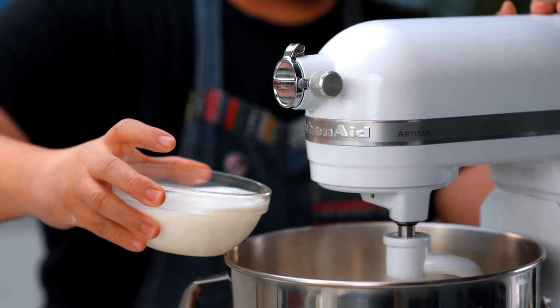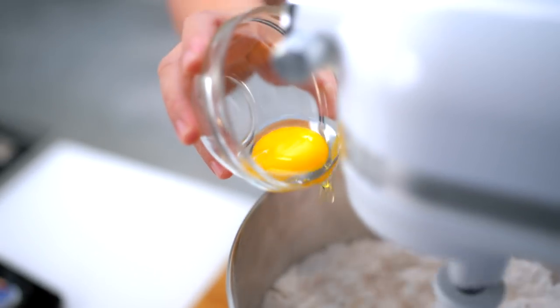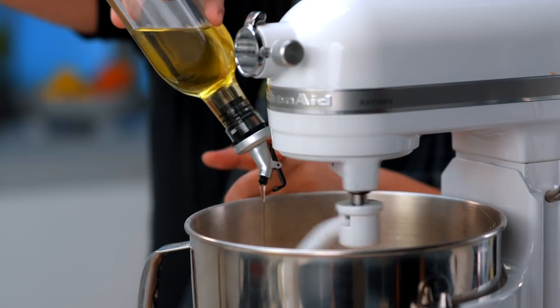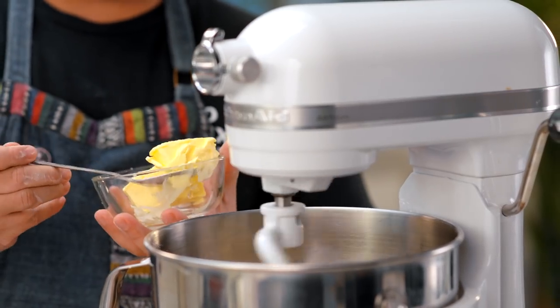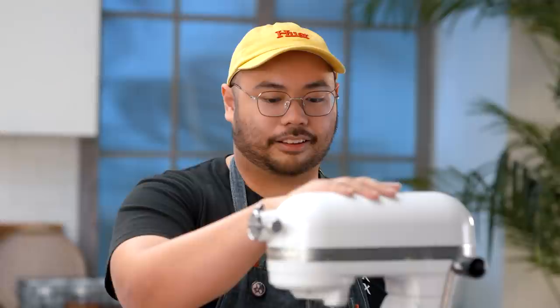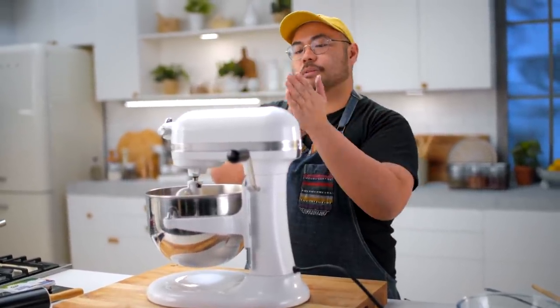First, add all the liquid ingredients and one piece of large egg. Once the dough is developed — meaning it can form into one ball and it's cleaning the sides of your bowl — you add your softened butter. I'm using half a cup or half a bar.